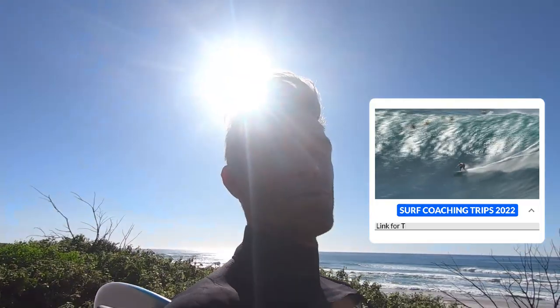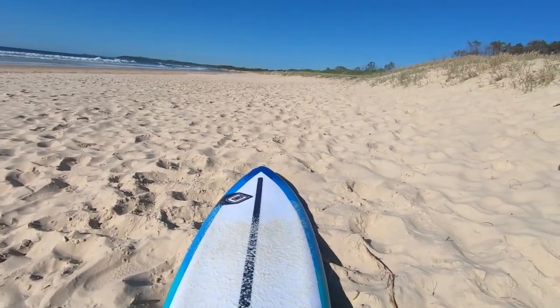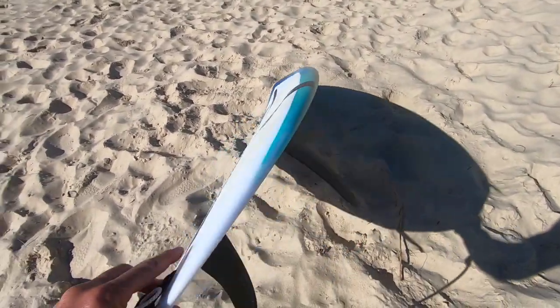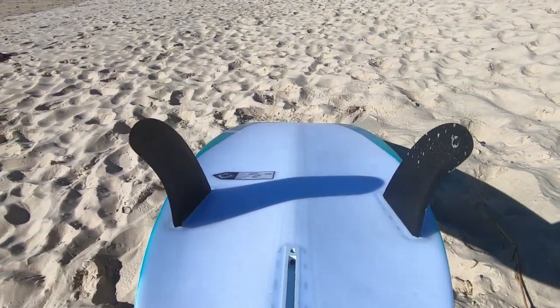And if you really want to do it, come join us on one of our surf trips in Indonesia or Central America. 6'4", twin fin. Look at that channel bottom — double concave. Long cave.